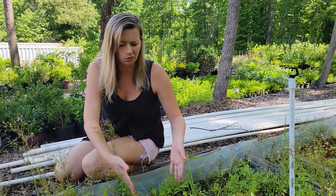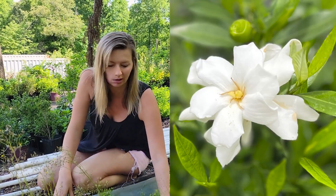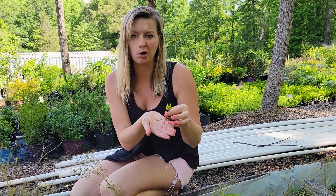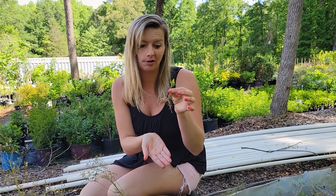We have a really small section here where we did frost proof gardenias. It looks like most of them did not make it, but I do see one right here. These must have been very, very small cuttings. We've figured out with a lot of varieties that a larger cutting does propagate much better, and that applies to frost proof gardenias as well.